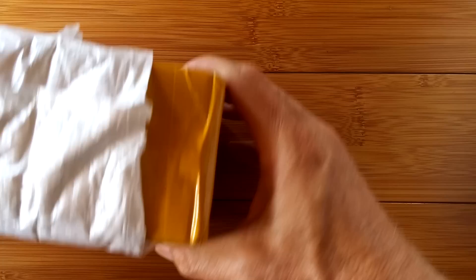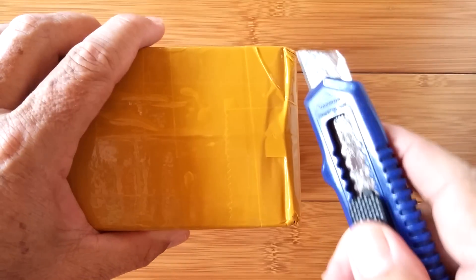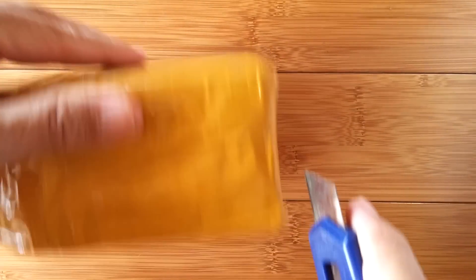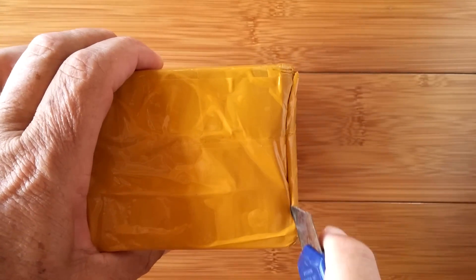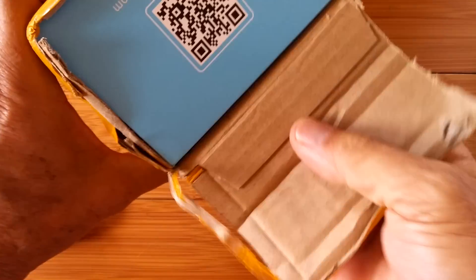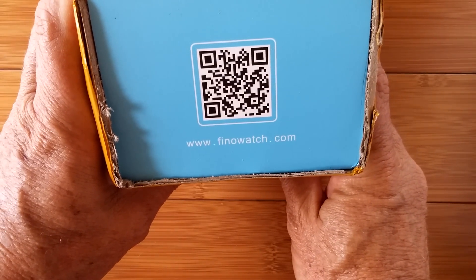Greetings and welcome to SmartWatchTix. It's an exciting day — we have a new package that has just arrived. Not only is it exciting that we're opening this, but tomorrow is my birthday. What could be better than getting something in the mail you're not sure about, especially when it comes wrapped like this? You guys all know what that mustard brown box means: a new watch from FinnoWatch.com.